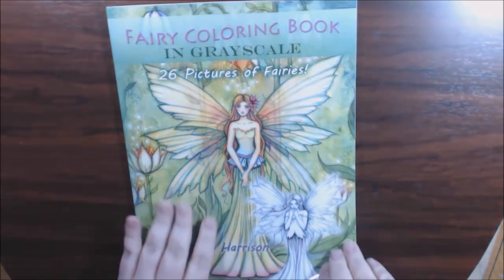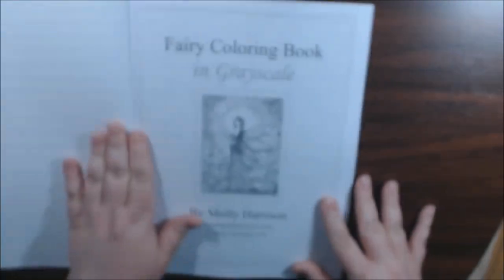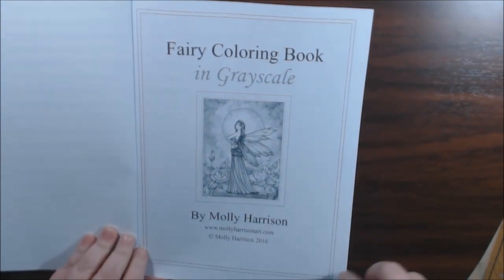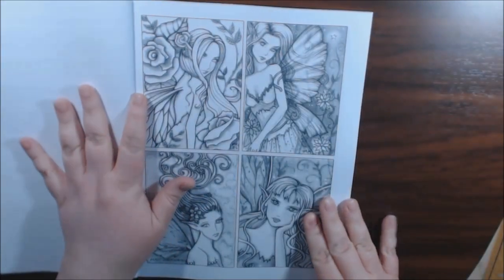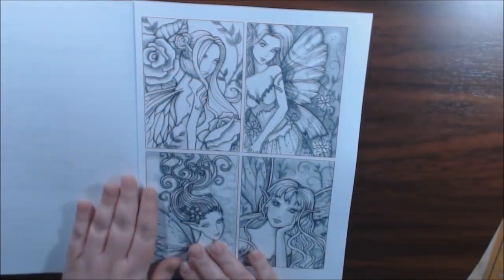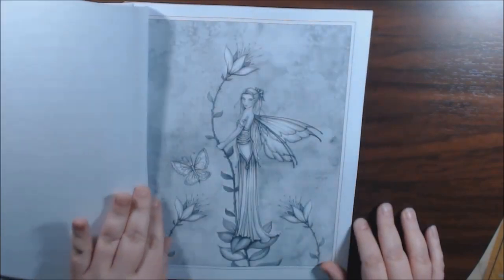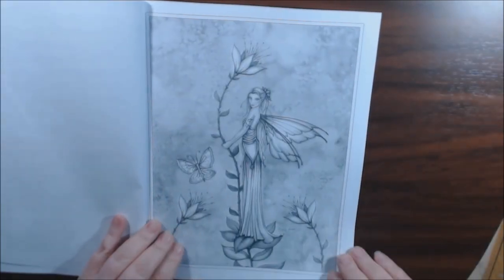They're just like any of her other books — white, single-sided, non-perforated, squared off, and stunningly beautiful. I love her art. I think it's amazing. I love grayscale too.